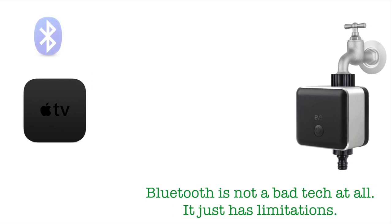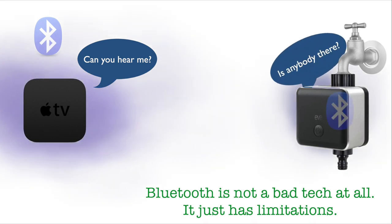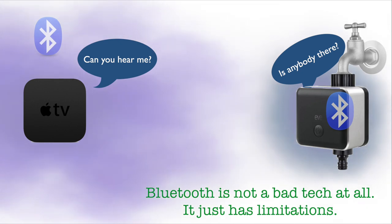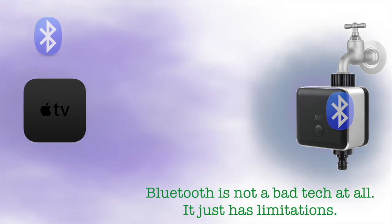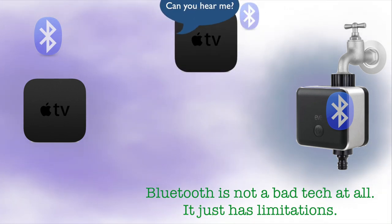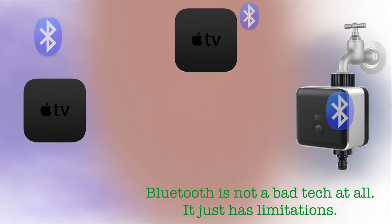BLE is not a bad tech. It just has its limitations, and one of the biggest limitations it does have is distance. So in a traditional Apple HomeKit home, the Apple TV or your HomePod may be your home hub, and it's going to talk Bluetooth to some device like an EVE Aqua, which may be out in your backyard or front yard controlling your sprinklers. But they just can't talk to each other because the BLE — the Bluetooth — just simply doesn't have the range. One way we can fill that gap is to use an Apple TV or a HomePod, place that close to an outside wall, and then we can kind of hop through that.